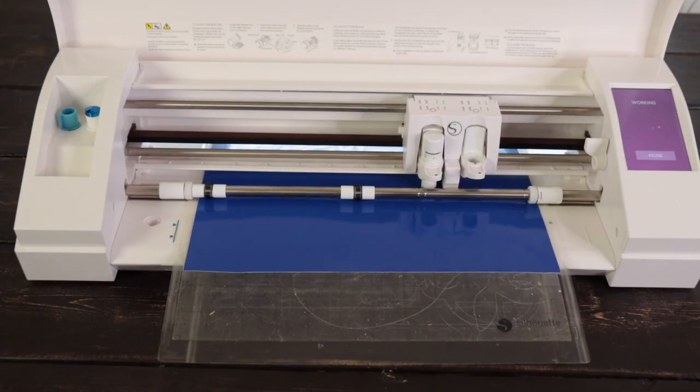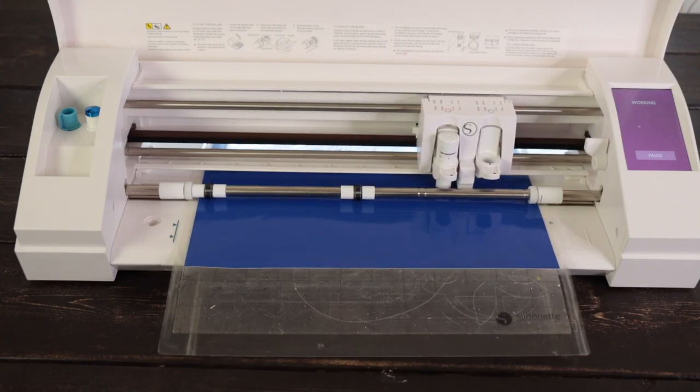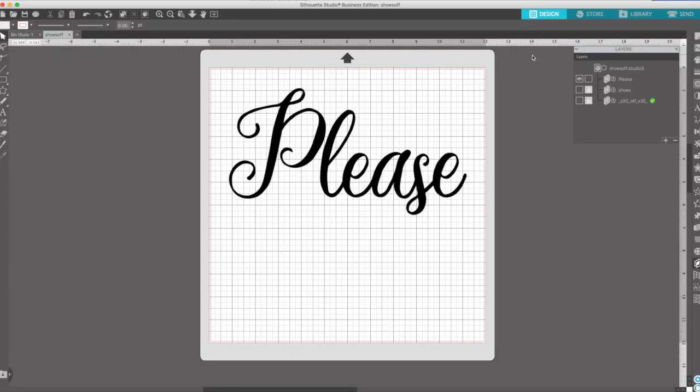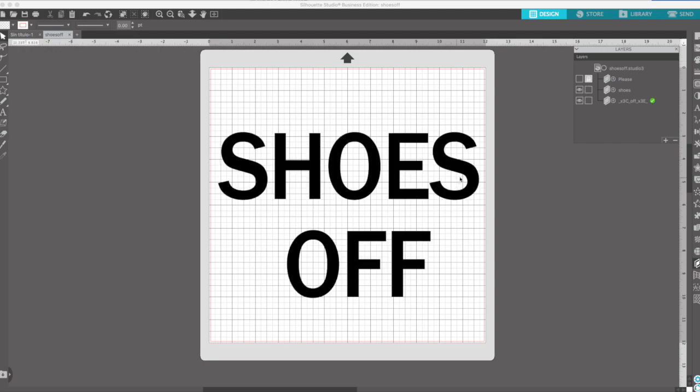I fast-forwarded this part of the video — the process to cut this piece took 2 minutes. When you're done cutting this piece, go back to design. Hide this layer and make visible the other two layers. Send them to cut using the same settings as the last piece.